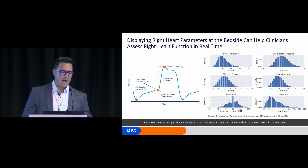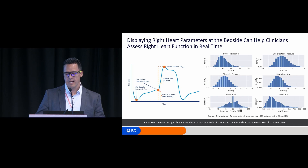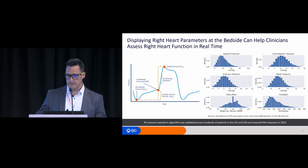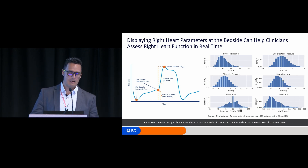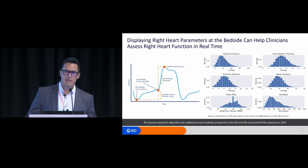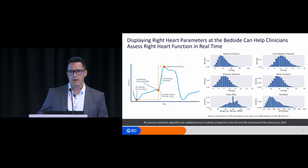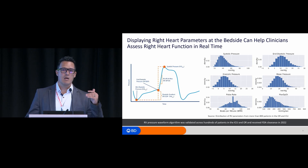Over the last couple of years, we collected data on more than 100 patients. If you're curious about the distributions of those particular features, these are the specific distributions. A common question is how we validate those features and whether we've compared them between the RV features from the Swan-Gans IQ catheter and the Millar catheter — those that are non-fluid filled. We did multiple studies for the FDA submission making that comparison, in particular for dP/dT. The results are very good in terms of bias analysis and precision on the Bland-Altman plots, as well as the correlation.